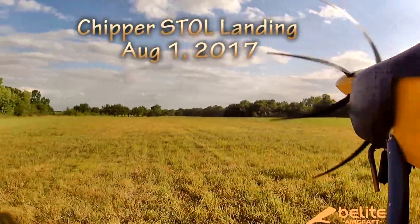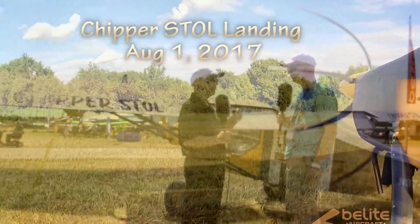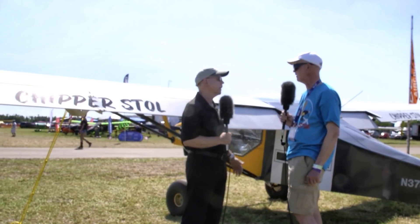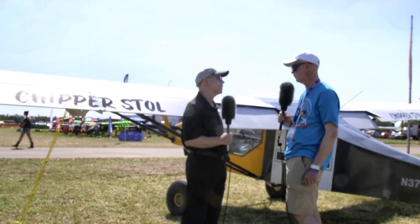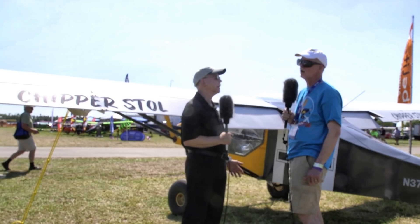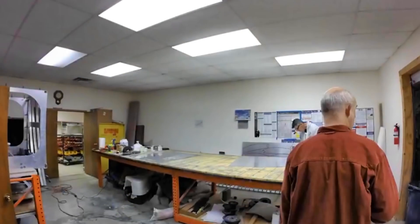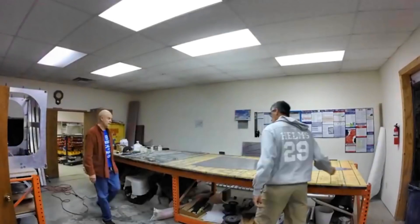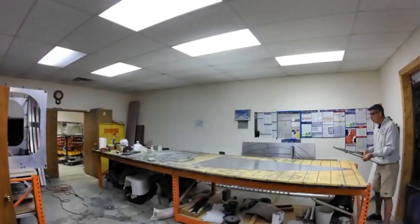Does this have the Edge package on it? Yes, it does. Can you give me some numbers? Well, very roughly — I think I was performing takeoff in the neighborhood of 100 feet this morning. And what had it been before? Oh, 150 to 175 feet. So pretty significant reduction. We increased the power by 40 percent and it does push you back in the seat now when you hit the throttle.